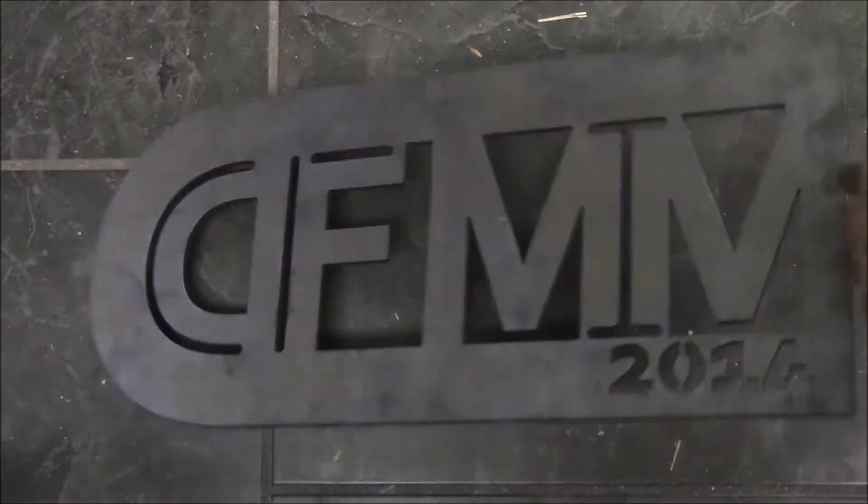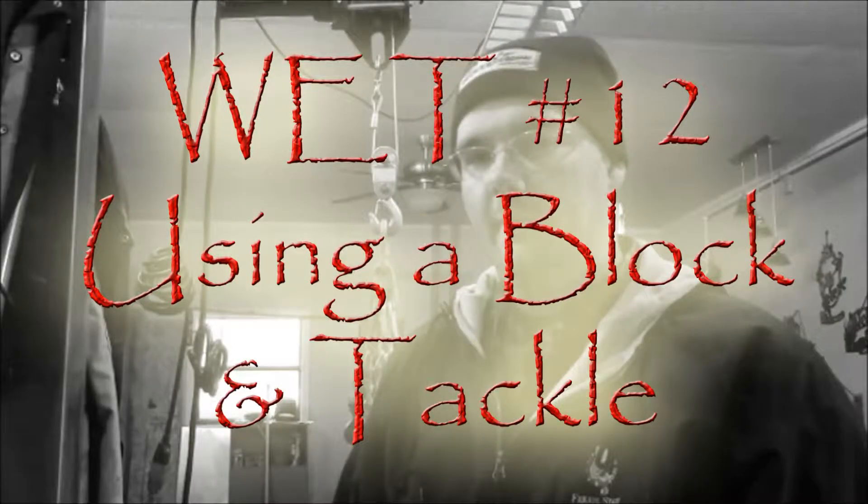Hi, welcome back to the channel. I hope you find this information useful and that it helps you out and keeps you safe. Welcome back — this episode is not necessarily a welding engineering topic per se, but maybe more of a manufacturing type topic.